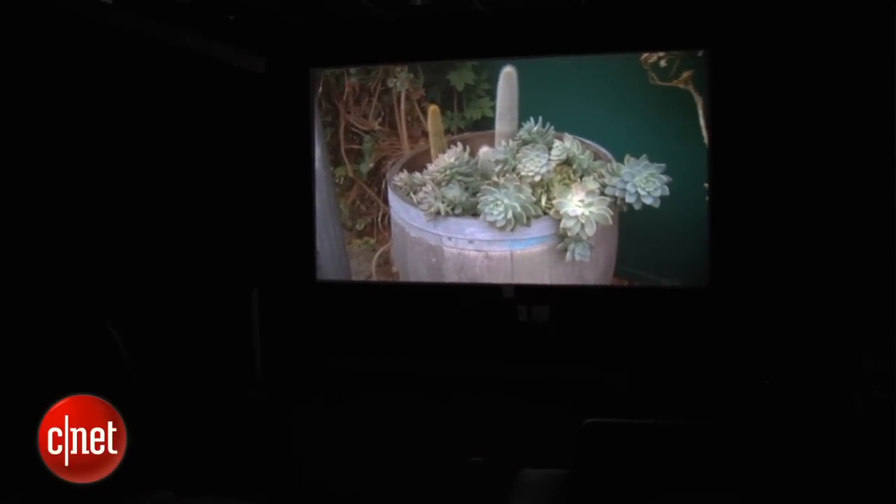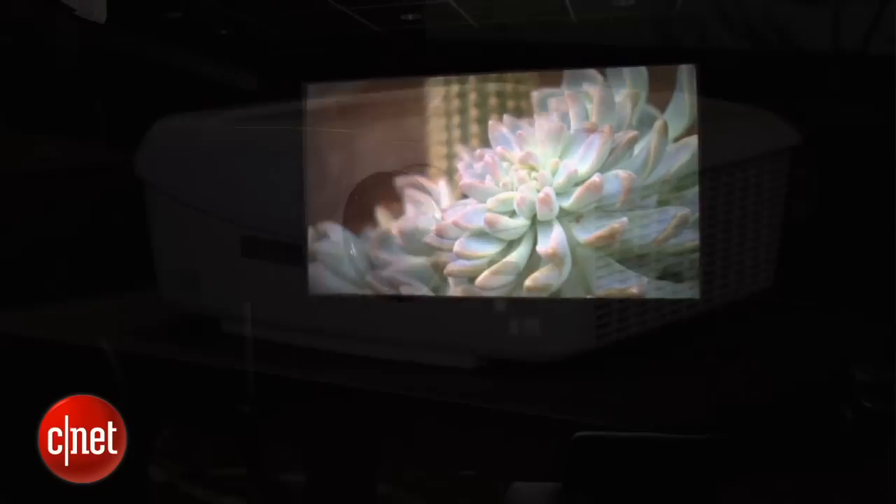The picture quality of the Mitsubishi is pretty good as long as you keep the lights off. In a dark room, it competed well with other projectors in its price range, and it delivered pretty good black levels and very accurate color.